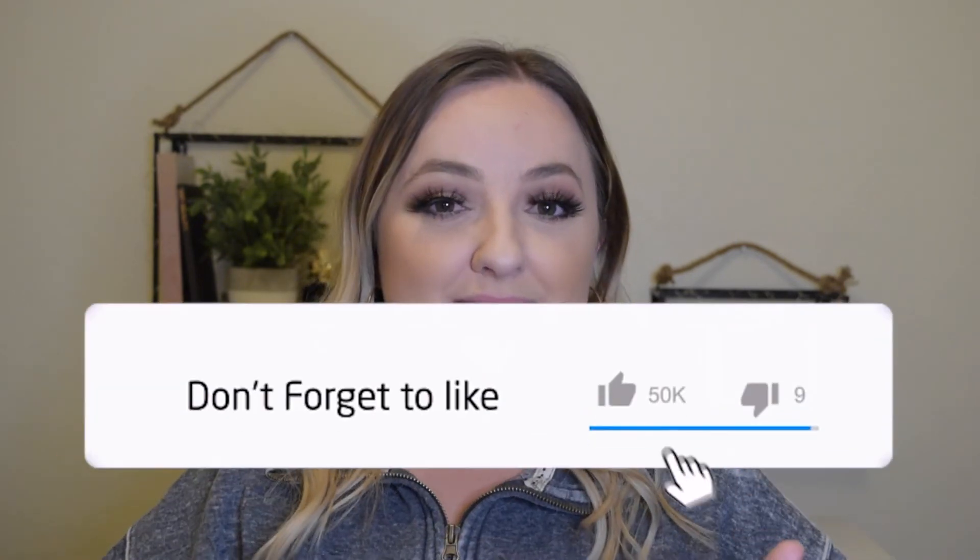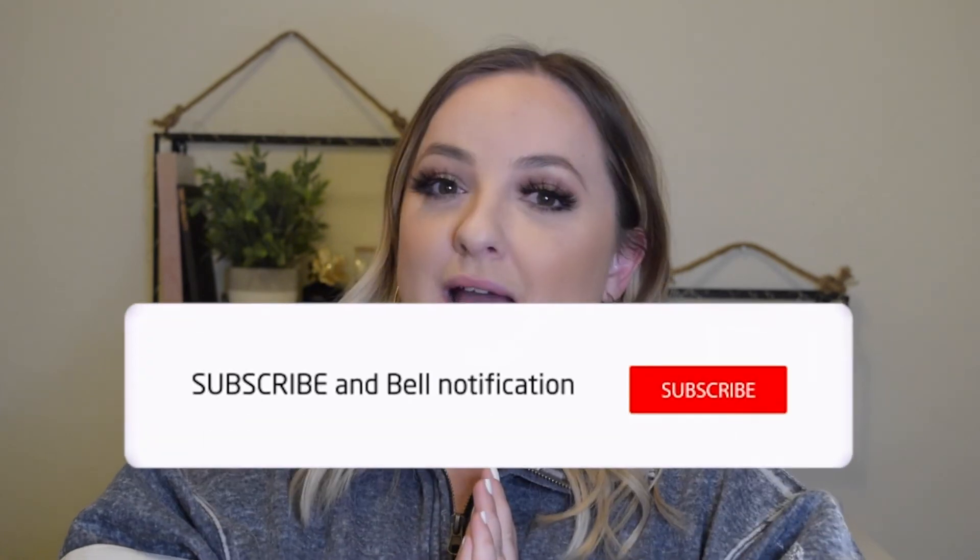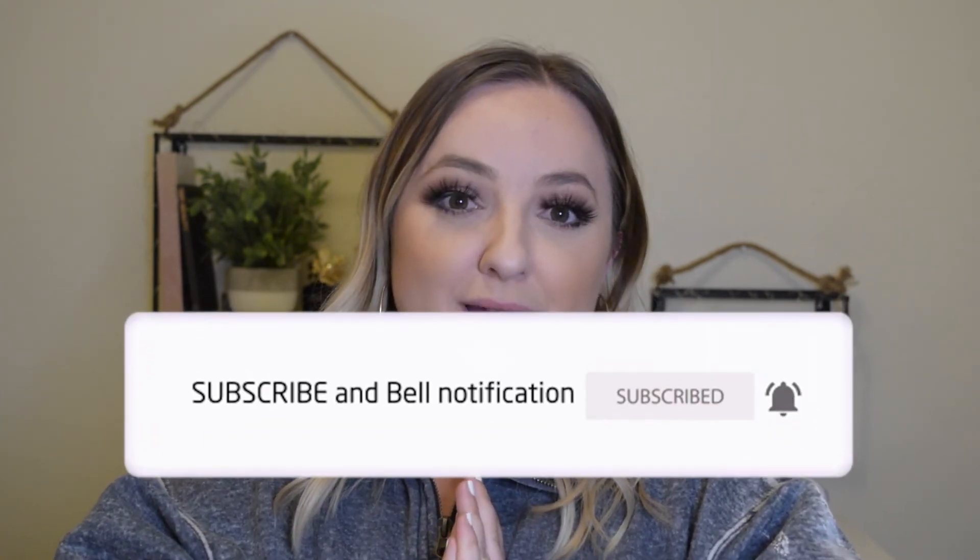If you found this video helpful, please go ahead and give it a big thumbs up. And if you're new here, please subscribe — I would absolutely love to have you as part of my YouTube family. I hope you guys have a beautiful rest of your days. Bye!